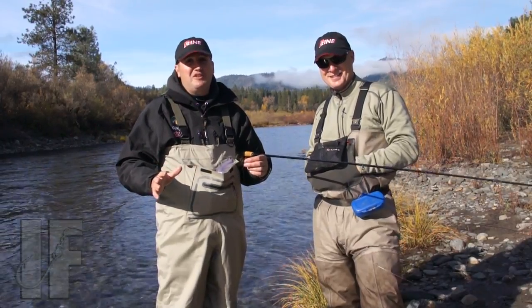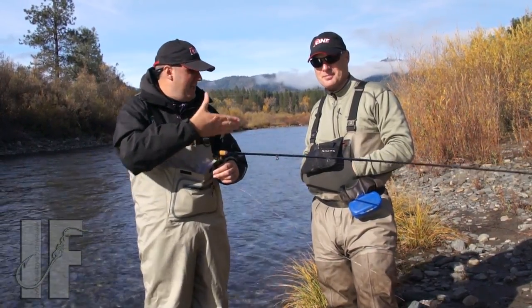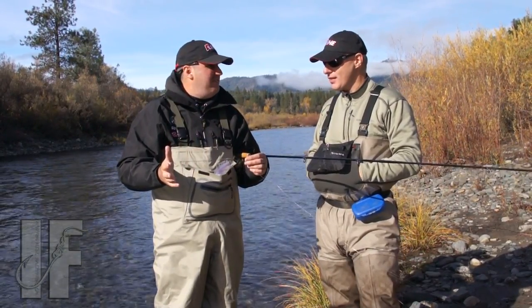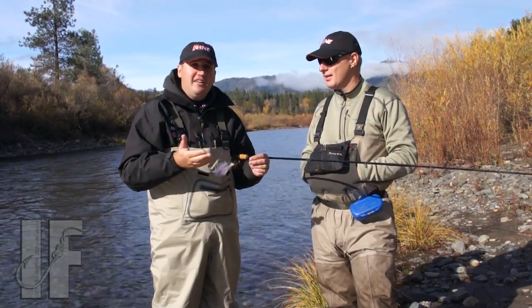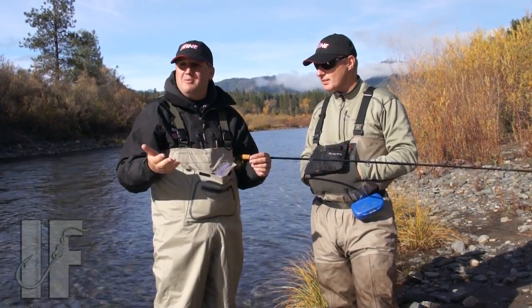Hey, what's up guys, Nick the Informative Fisherman here. We're out here today on the Trinity River with my buddy Don Newman from P-Line. Don, thanks for bringing us out, man. You're welcome. I'm relatively new in the steelhead fishing world, and Don is not so much — this guy knows his stuff, so I figured hey, who better to get out here on the water with than Don Newman.